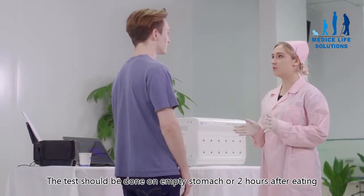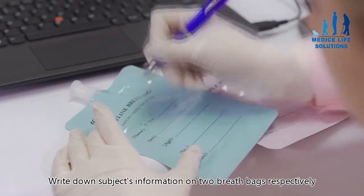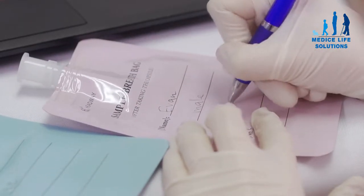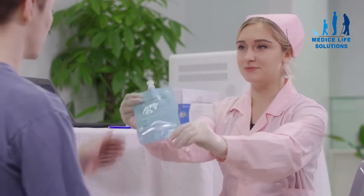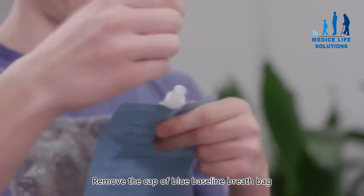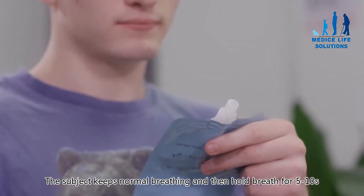The test should be done on an empty stomach or two hours after eating. Write down the subject's information on two breath bags respectively. Remove the cap of the blue baseline breath bag. The subject keeps normal breathing and then holds breath for five to ten seconds.